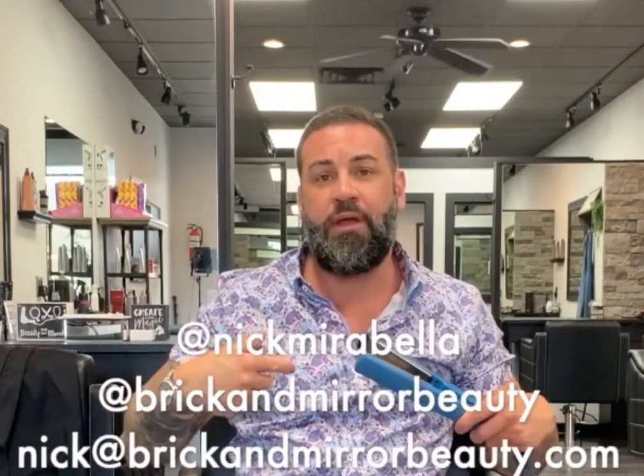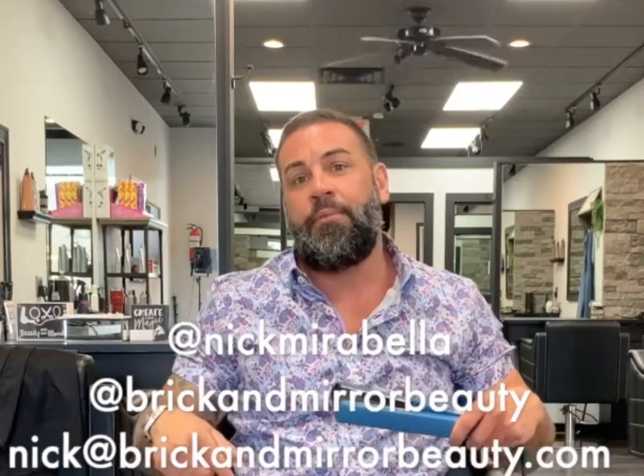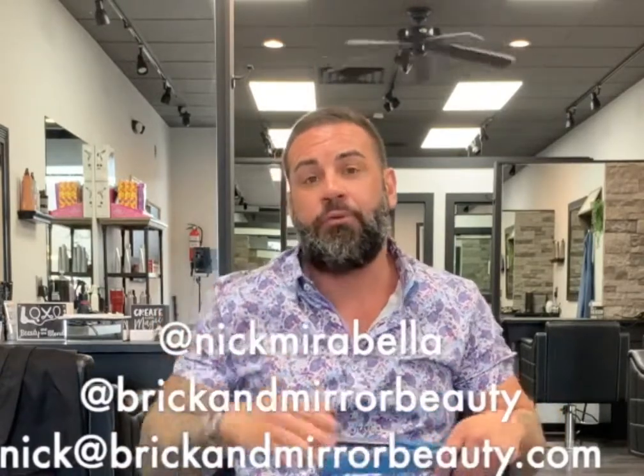Hope that answered a few of your questions about what temperature to keep your irons and hot tools at, and gave you a couple tips on how to actually smooth your hair out. If you have any questions or comments, please feel free to leave them in the comment box below, or shoot me an email at nick@brickandmirrorbeauty.com. You can also message me on Instagram at nickmarabella or at the salon's page, at brickandmirrorbeauty. Thanks for tuning in — until next time, see you later!